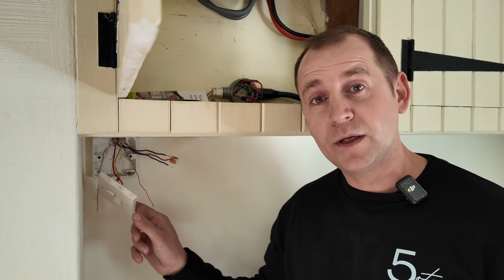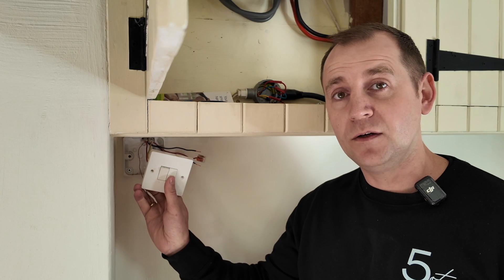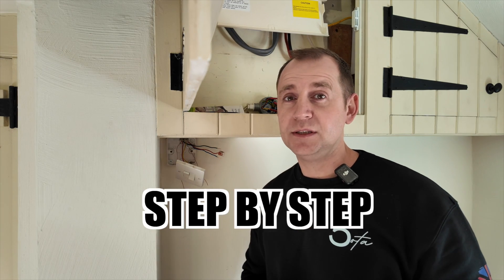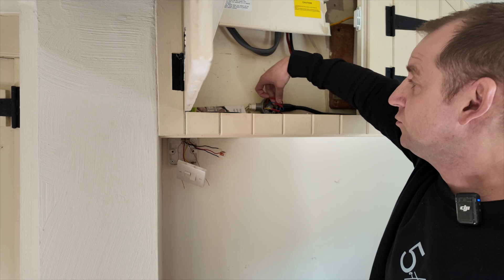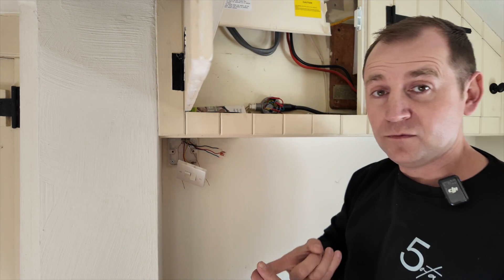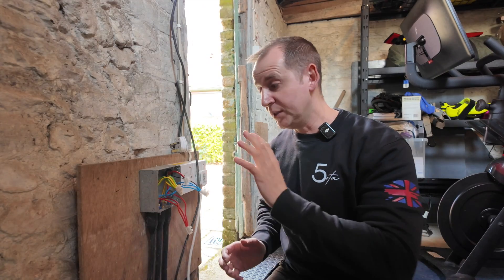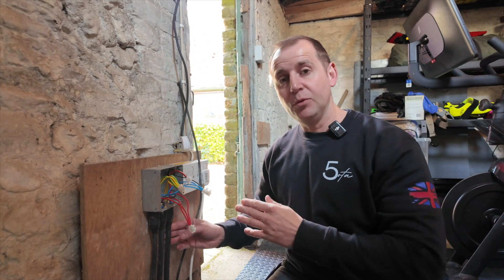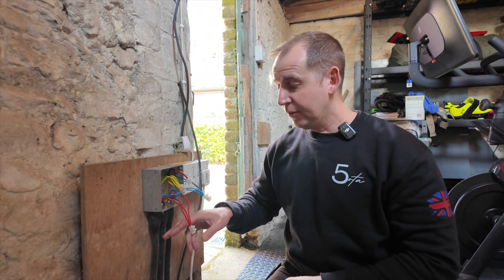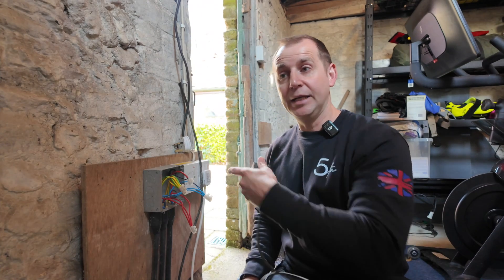What we have is a supply going to this switch — one operates the pond and the other supplies the garden lighting. From this switch we go to a metal conduit box where we've got a neutral and two switch lines, one for the pond and one for the lighting. Then from here we go out to a garden shed, where there's a junction box with three SWA cables coming in and out. The first to my right is the cable coming from the house, and then one loops to a socket outlet where the pond was plugged in — that's how that switched.